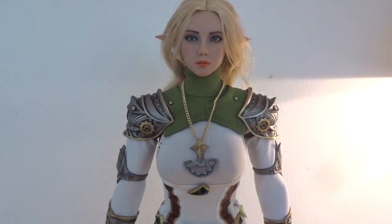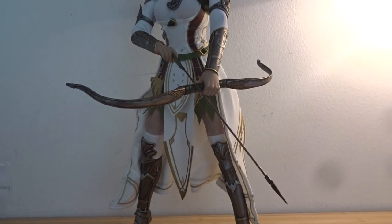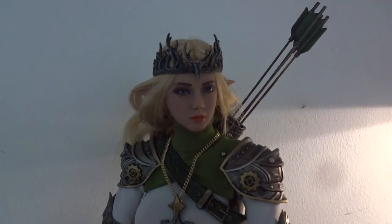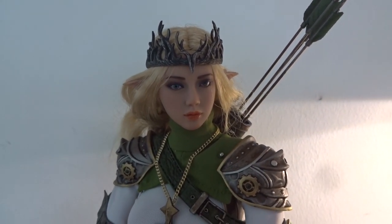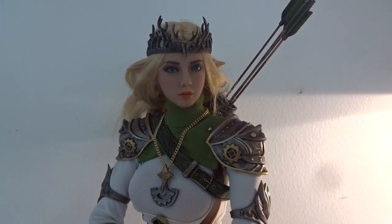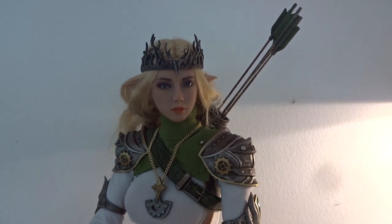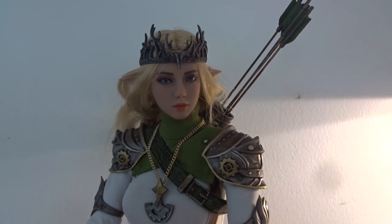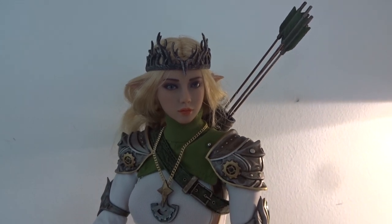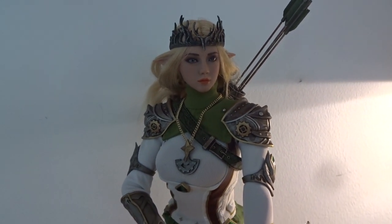Now let's mount the weapons. And now we have everything on the figure — the bow and the arrows, the quiver and the crown. All in all TB League have done a great job with this figure. I really like the look of this white elf archer, and you can of course easily go for the black version as well — it looks just as good. I can't really remember seeing an elf fantasy figure from TB League before, but I think this is a really good looking figure.